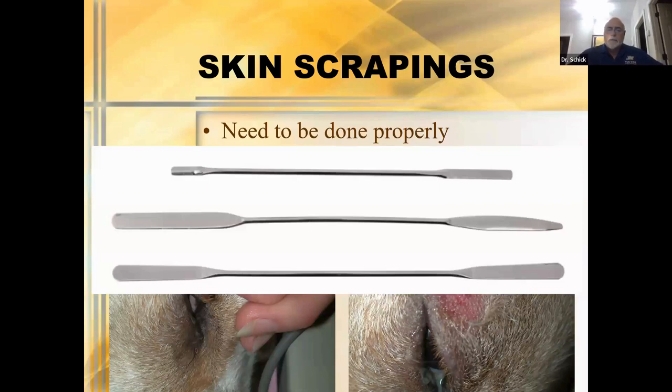These are the skin spatulas I still use in my practice. You can certainly use a blade — just make sure you dull it. My senior year, one of my classmates took a rambunctious Dalmatian puppy and decided she would scrape this dog by herself. She hadn't dulled her blade, and we ended up involved in emergency eyelid repair surgery. So be careful. These spatulas — the one in the center is what I use — do a great job, and you can never cut an animal as long as you use a spatula.